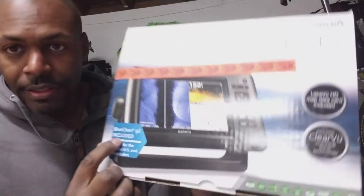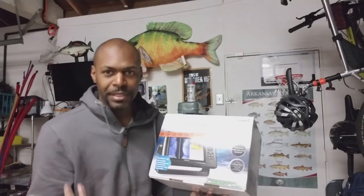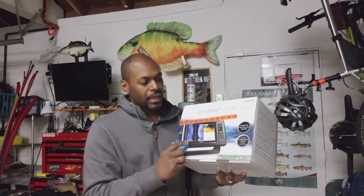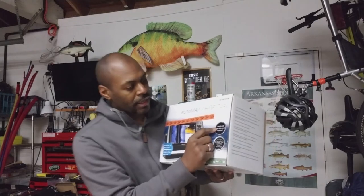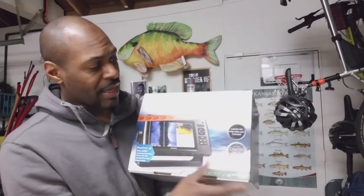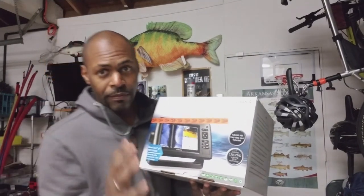This is the BlueCharts version. Some of you may have noticed that BlueCharts means it has coastal charts of the coastal US and the Great Lakes. And you'd say, well, that doesn't do you any good — you're fishing lakes, not going out into the ocean. You're right. But also included is the LakeView card. It doesn't say anywhere on the box... oh, it does. There's a sticker: LakeView HD map data card included. So to get an Echomap that has GPS maps and QuickDraw for only $450 — screaming deal.